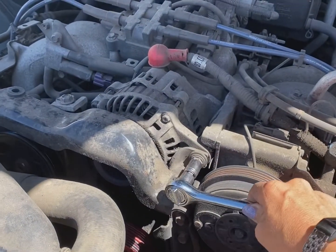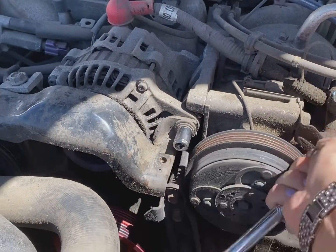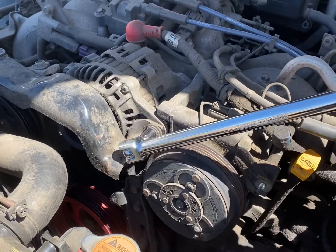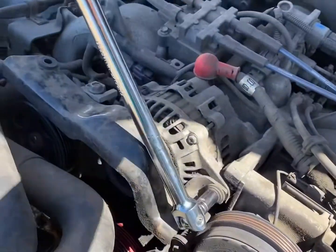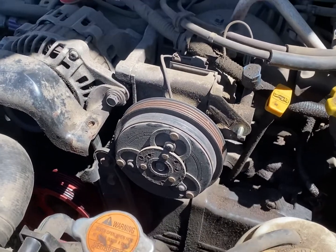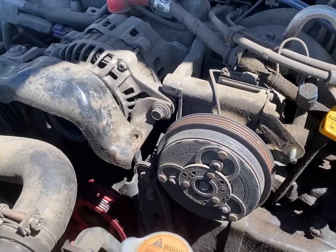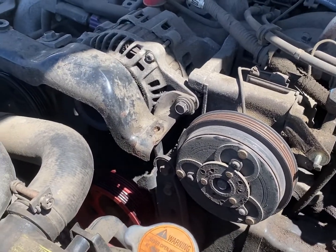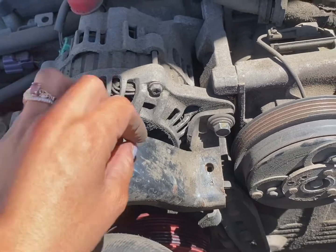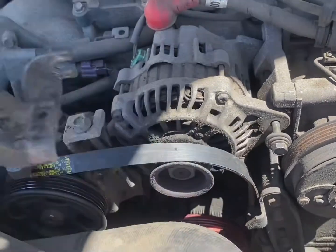With the 12 millimeter socket we're going to loosen this right here. Socket's still on, you can see it right there. I actually had to pull out the breaker bar on this one because I'm kind of weak. Ruined the adapter on my Pittsburgh Harbor Freight socket set — we'll see if Harbor Freight will replace it. Anyway, I'm gonna pop this off; you actually don't have to pop that off all the way. It's a really long bolt, just loosen it and pull this cover off.